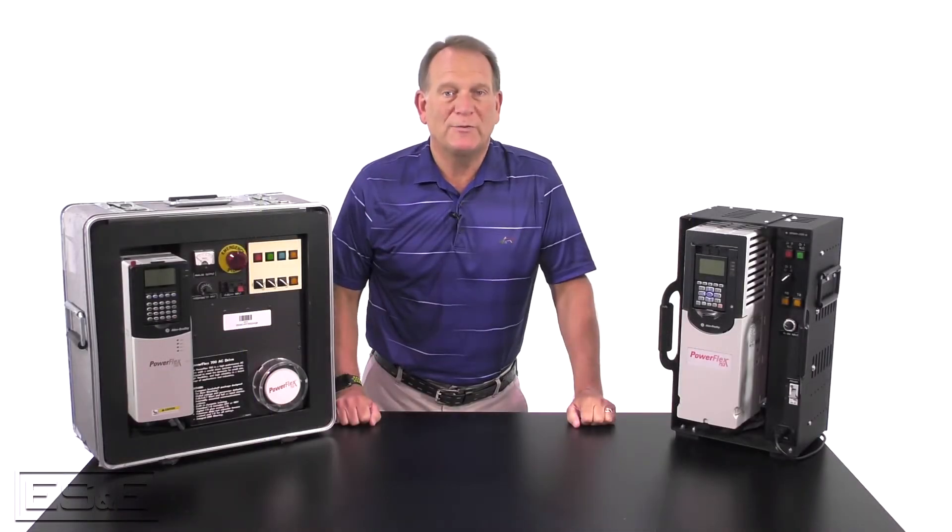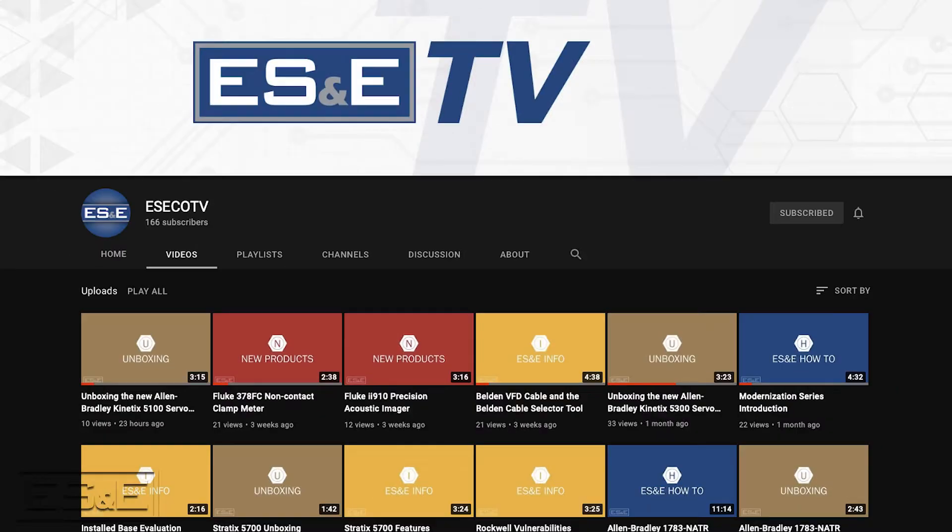But before we get rolling, make sure you like and subscribe to ES&E TV to see more videos like this one.